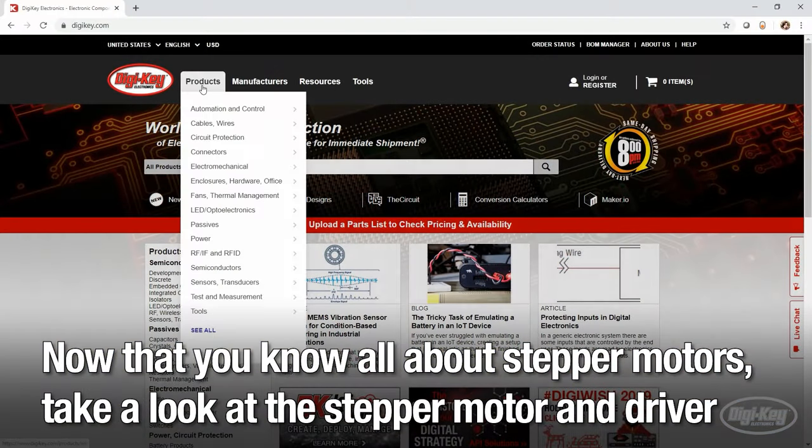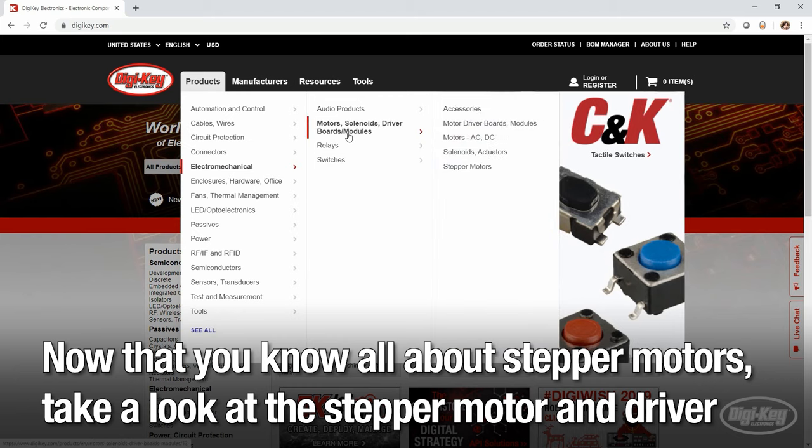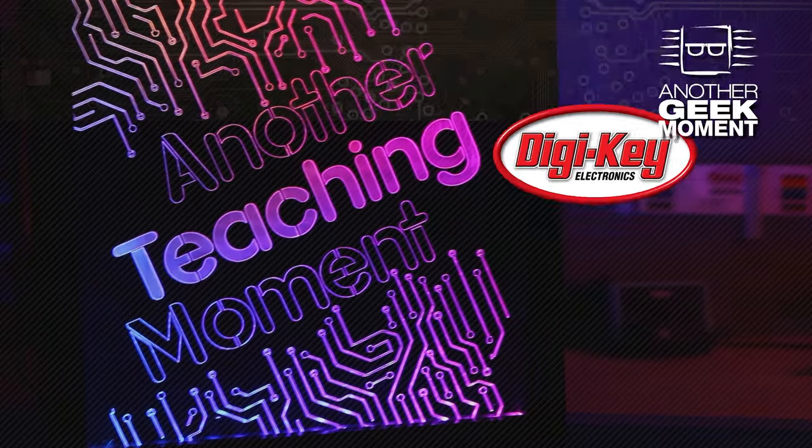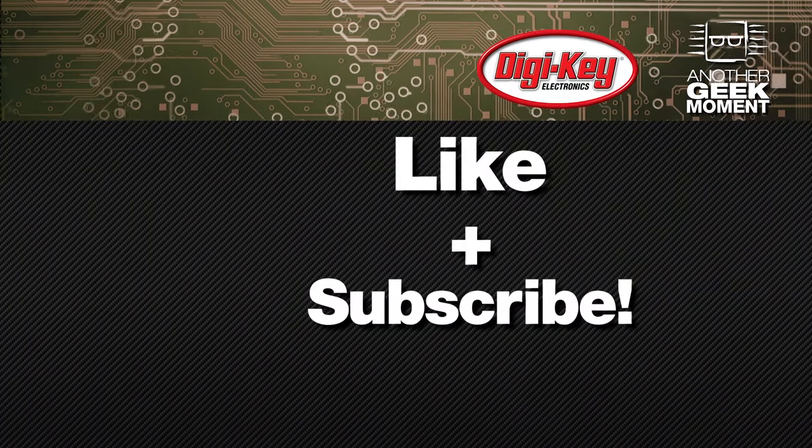Now that you know all about stepper motors, take a look at the stepper motor and driver options available at digikey.com. Want to watch more videos like this? Like and subscribe!